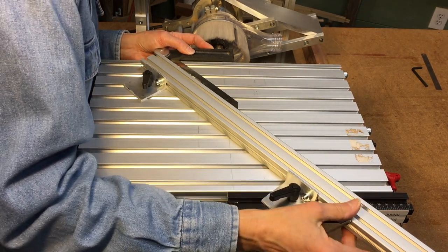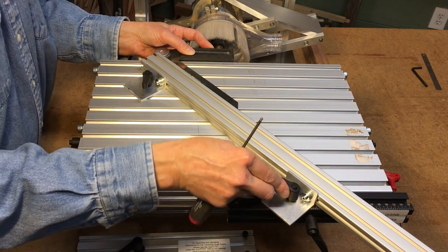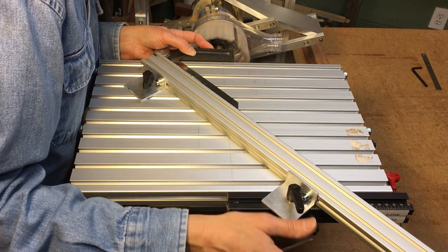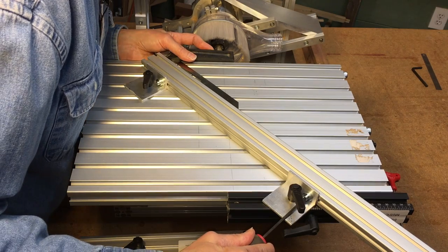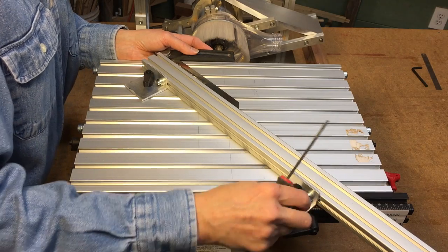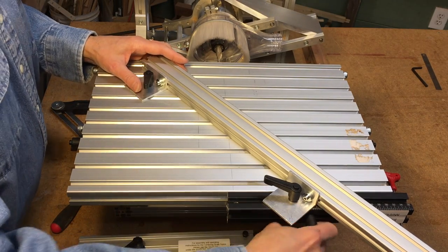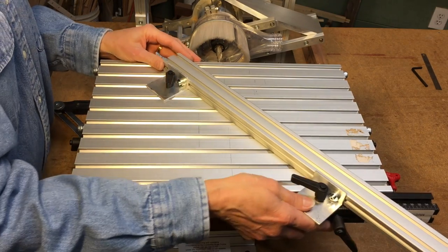Once I have this set in place, carefully ensuring that my bevel gauge is still lined up, I'll lock this tight against the fence. Line that up again, and I can clamp this end down tightly so that I'm able to move everything, keeping that same angle anywhere I need it along the table.